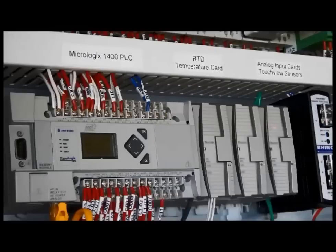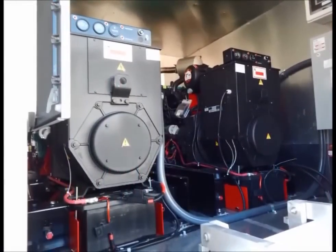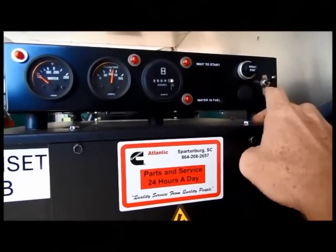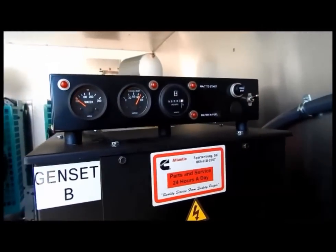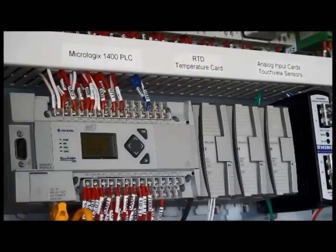The next analog card is the one that listens to what the generator is telling us in relation to oil pressure and water temperature. This information is recorded and displayed on the C-more unit. So this is how this unit gathers information.